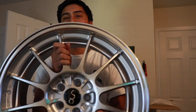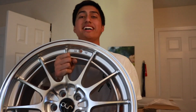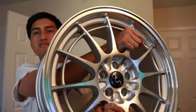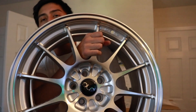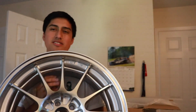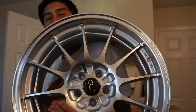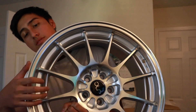The UPS guy dropped them off. They're not that heavy — I'm surprised, to be honest. They're really shiny; you can see the reflection of my TV screen through them. They're not the mesh ones that everyone has — I didn't want those. They're pretty clean. The lip is a little exposed but it's fine.